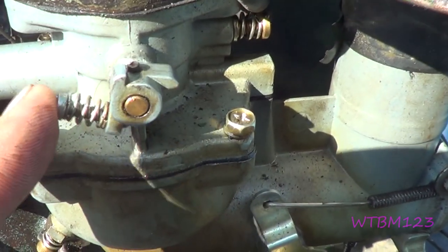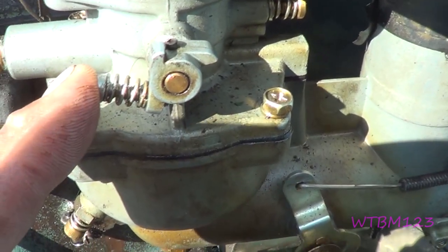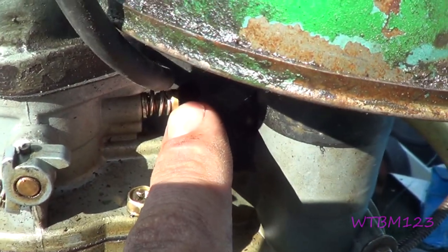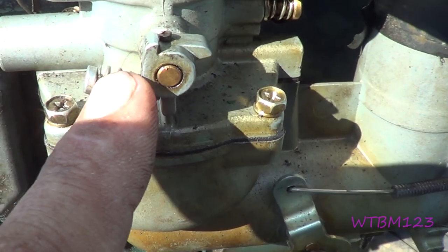This one here is your idle speed. This is your idle mixture. Idle speed.